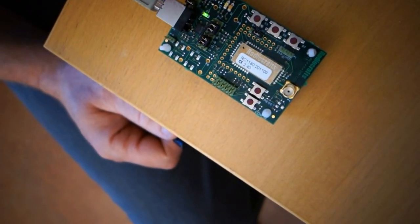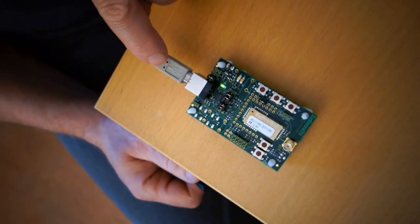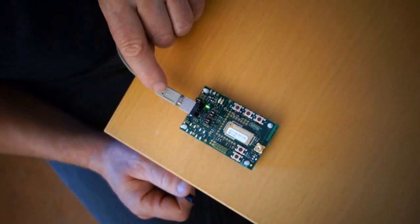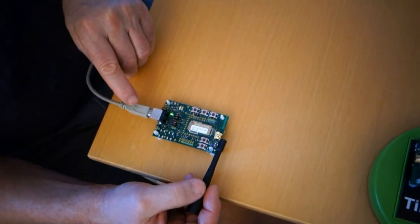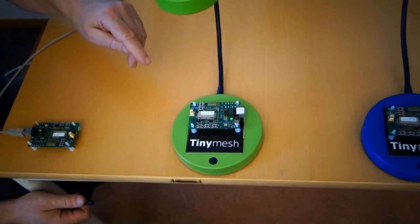The board also has provisions for programming and for connection to the other inputs and outputs on the module. On this side of the board we have the USB connector, and in this demo we're only going to use the USB connector to power up the device. As we can see, the device has no antenna connected.